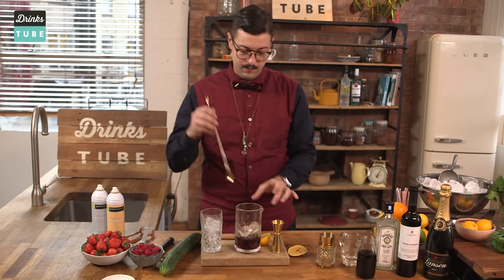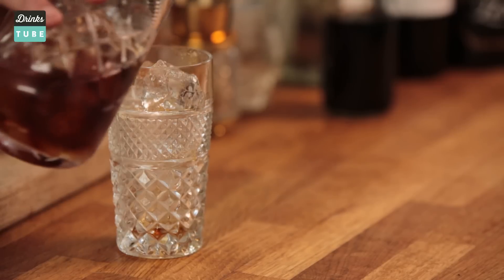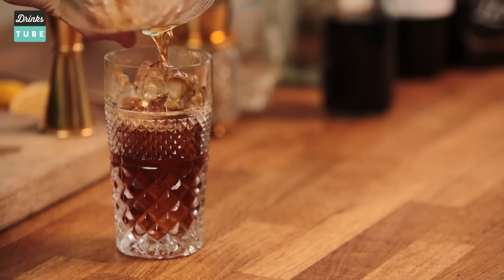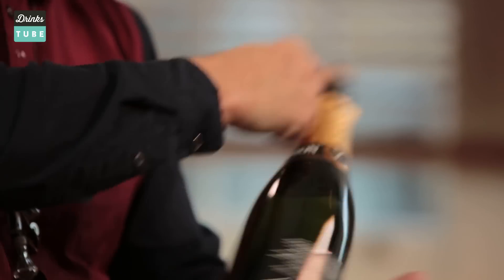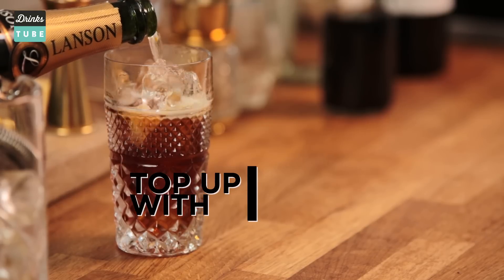We're going to stir that. Then we're going to strain this cocktail into this amazing vintage glassware. This could be a French twist on a classic — and without champagne, of course, we're just going to top it off.